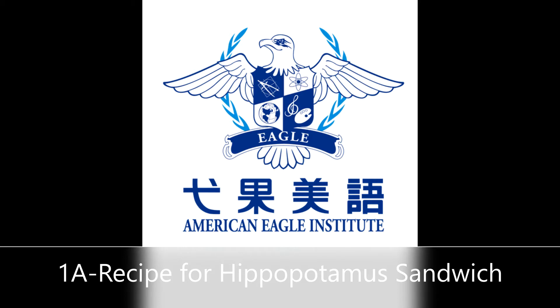A hippo sandwich is easy to make. All you do is simply take one slice of bread, one slice of cake, some mayonnaise, one onion ring, one hippopotamus, one piece of string, a dash of pepper.